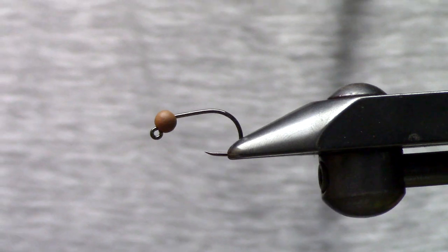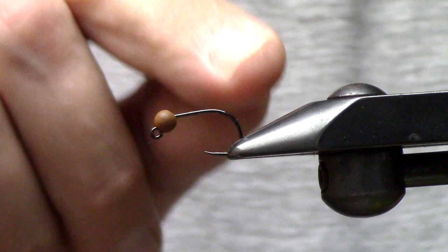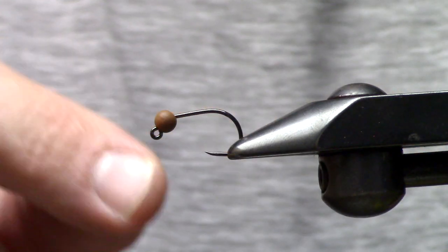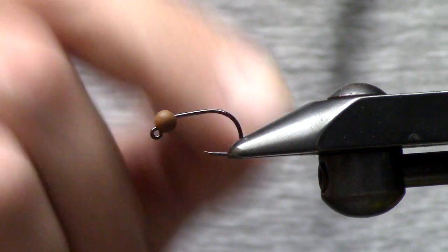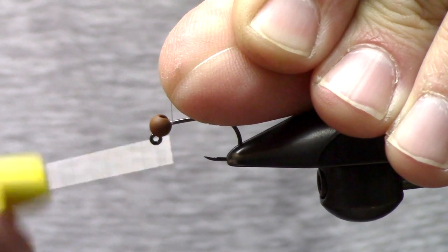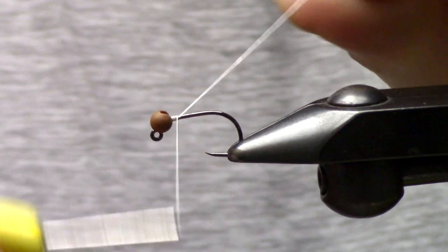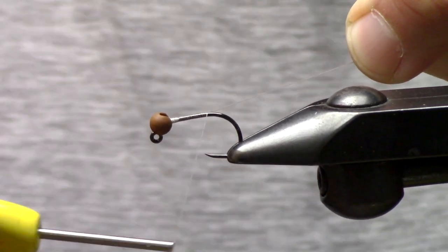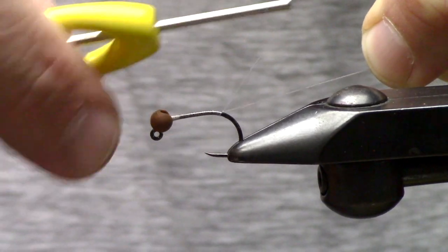What's up guys, Matt here from Loon Outdoors and today we're tying a super fun little October caddis. In the vise is a size 8, 551 hook. It doesn't matter if you buy it from Aarex or Firehole Sticks because their wide gap jig hook is both a 551. Both are barbless, both are really wide-gapped, and this happens to be a size 8 with a 4.0 mil matte brown tungsten bead, which Firehole calls 'Mounds.'